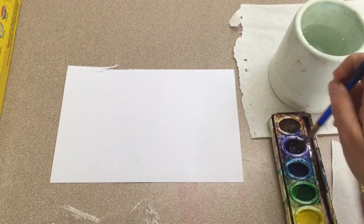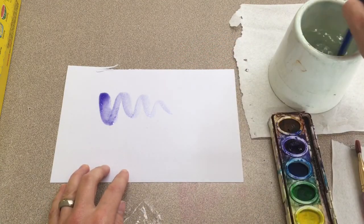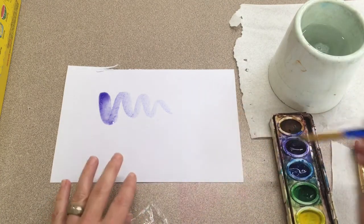Get your first color wet by swirling your wet brush in the color, then add it to your paper. When you change colors, wash your brush to keep the colors from getting completely mixed up inside the ovals.